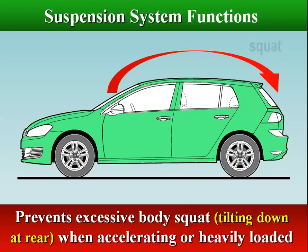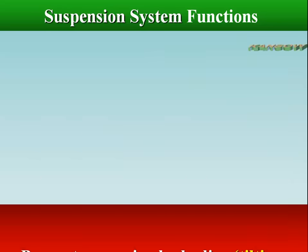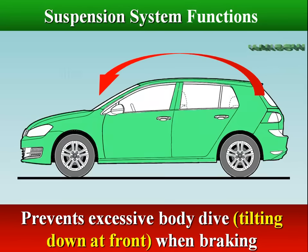The suspension system prevents excessive body squat — tilting down at the rear — when accelerating or heavily loaded. It also prevents excessive body dive — tilting down at the front — when braking.